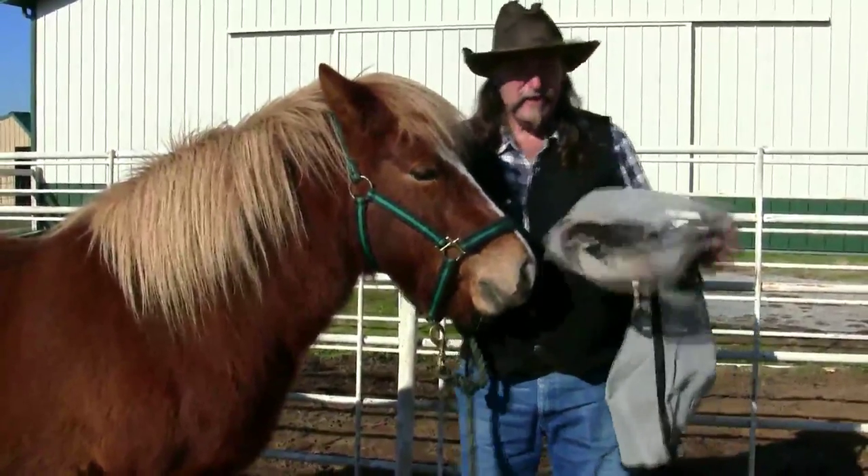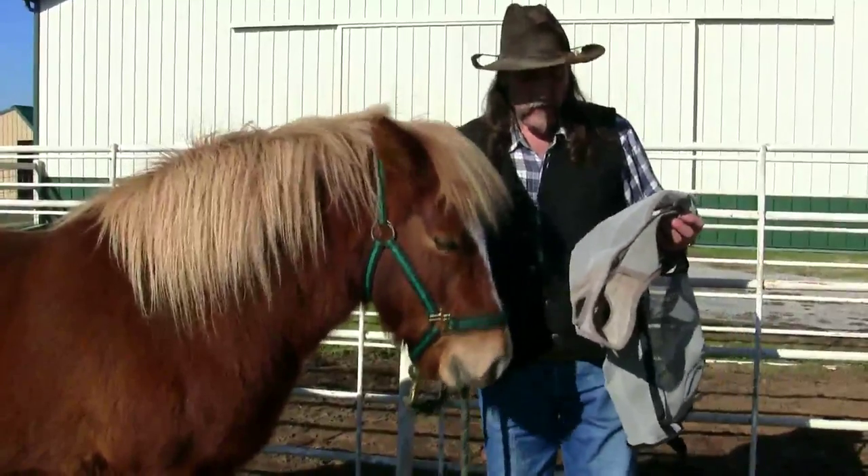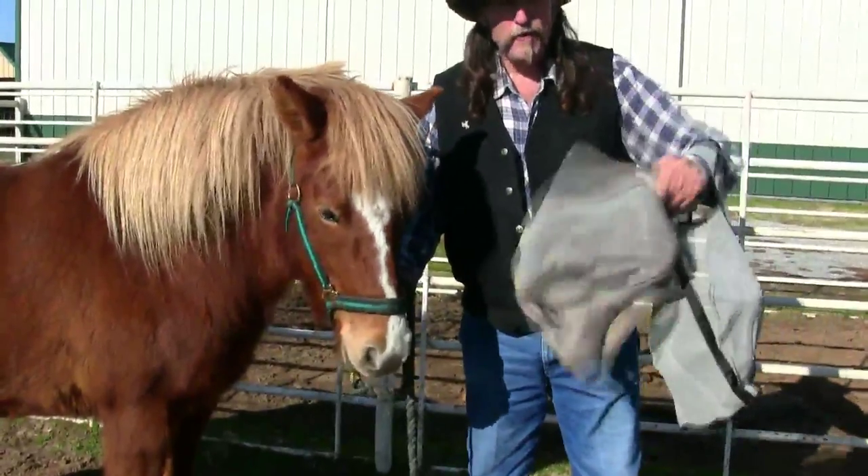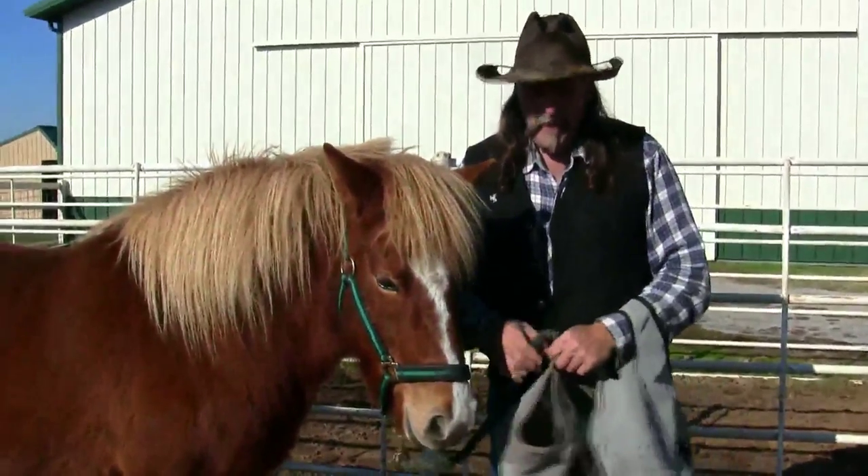You can wash these — you can stick them in a washing machine, or you can do what I do: about every other day just squirt them with a garden hose, shake them out real good, and let them dry.